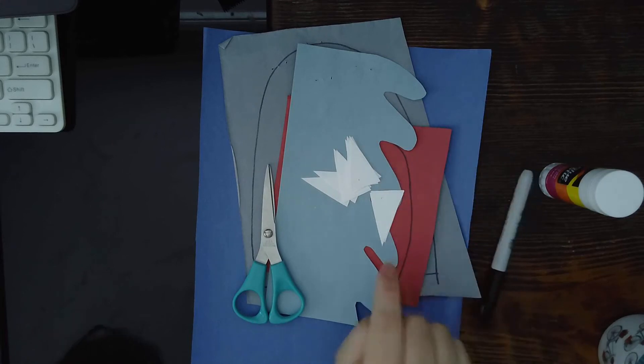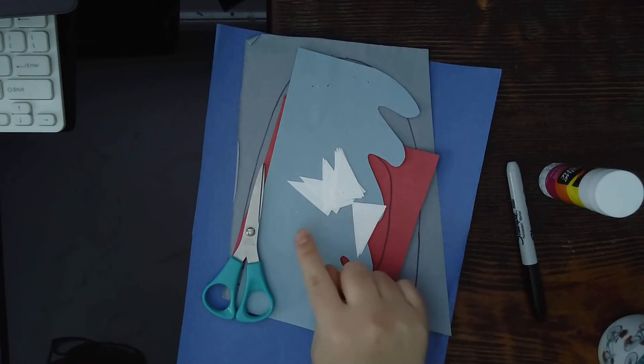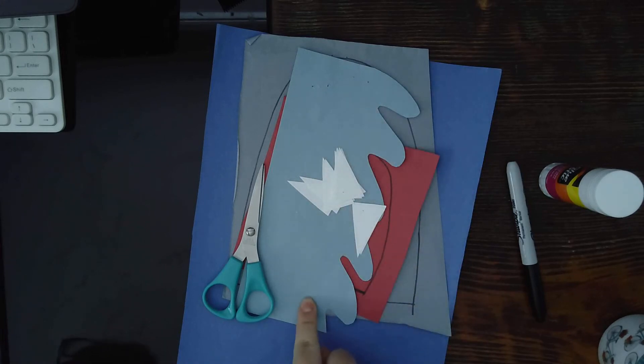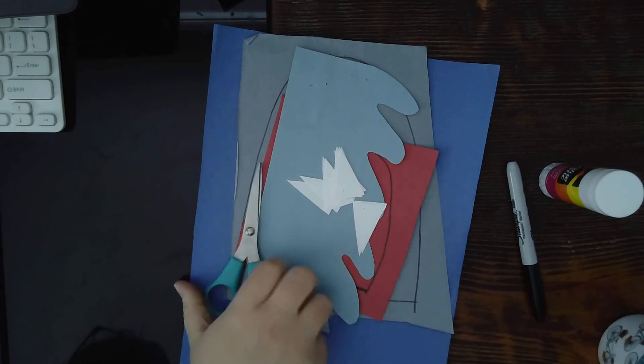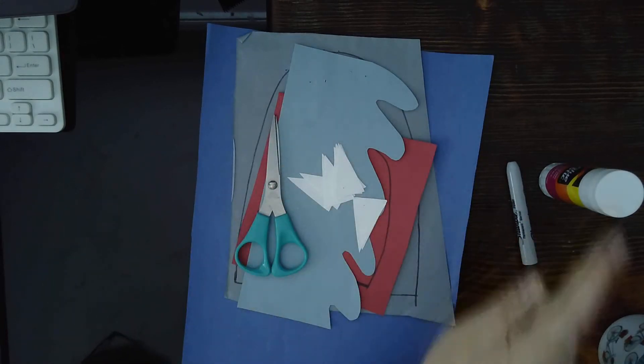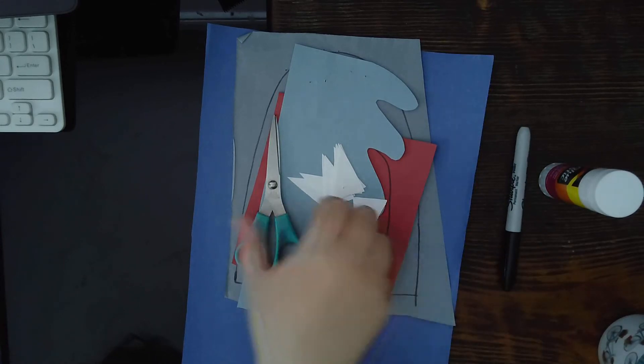Alrighty, let me show you what you will need. You are going to need the craft — it looks like this: a blue back paper with these wavy water things, and a gray paper, a red paper, and a few white triangles. You will need scissors, glue, and a black marker. So let's go ahead and get started.